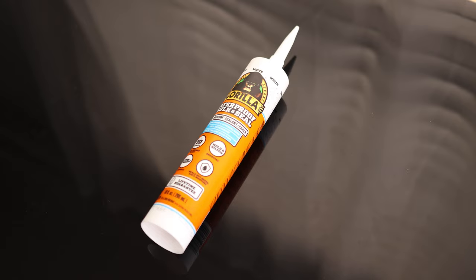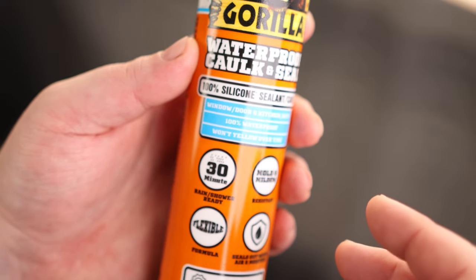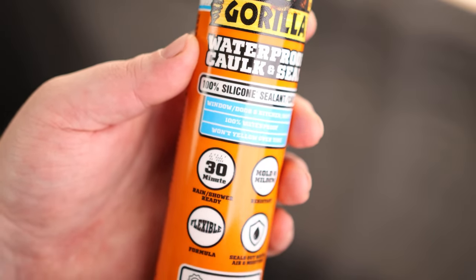Let's take a look at Gorilla Waterproof Caulk and Seal. You can see this is 100% silicone, so this is going to be good for working on your bathtub or anything like that. There are a lot of different types of caulking — some stuff is supposed to go on the outside of the house, like caulking around windows. This is the one that's designed for interiors: bathtub, sink, anything like that.